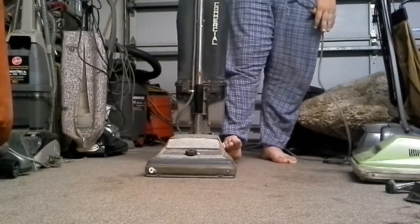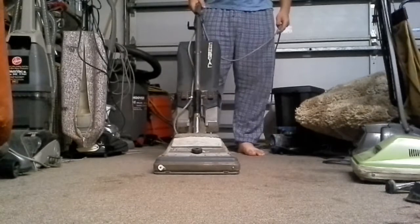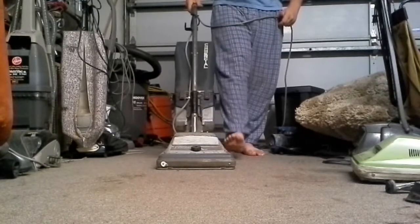I still don't know what year this is from. It's not from 2016, and it's definitely not from the 50s or the 60s. So I don't know. Here we go.